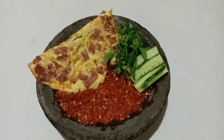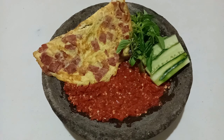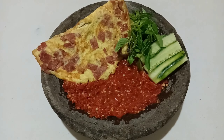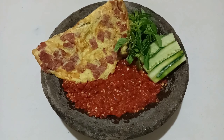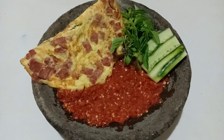Untuk kali ini saya akan memasak super gampang dan super enak, yaitu telur dadar ham sambal terasi mentah yang rasanya super pedas. Telur dadar ham ini memiliki cita rasa yang khas, aroma hamnya menyatu dengan telurnya sehingga menghasilkan rasa yang sangat gurih dan enak sekali. Kita langsung saja ke bahan-bahan yang saya gunakan.